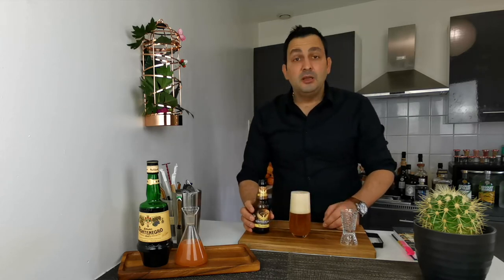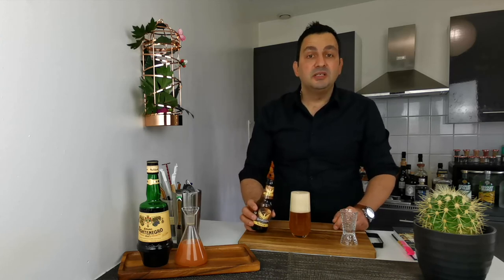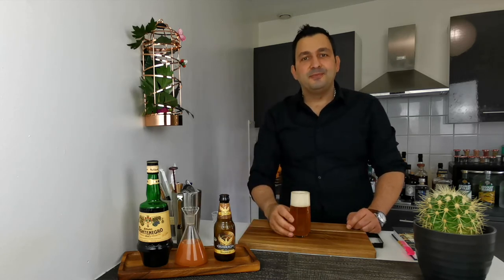Oops, too much foam! But the beer should be approximately 5 ounces or 150 mils. So let's wait for the foam to settle. Okay, let's give it a try.